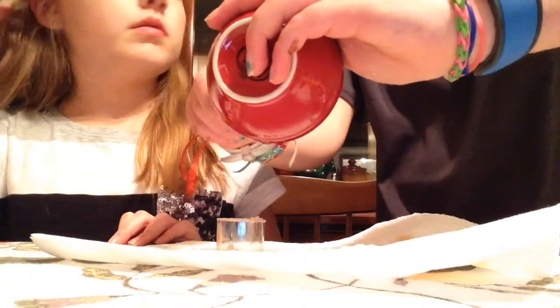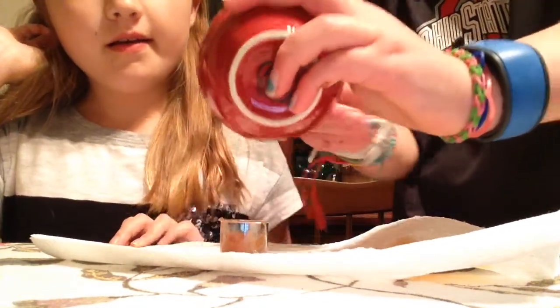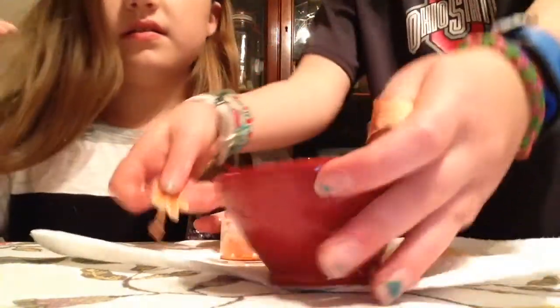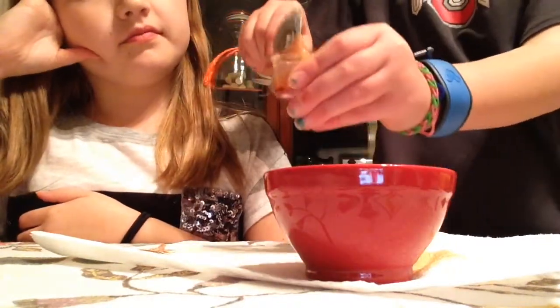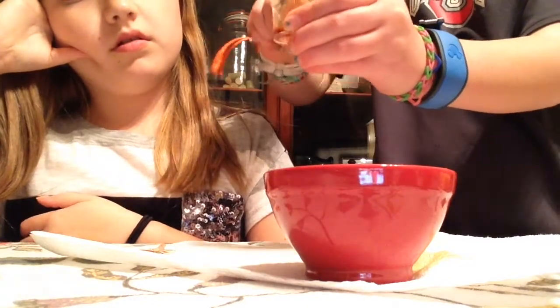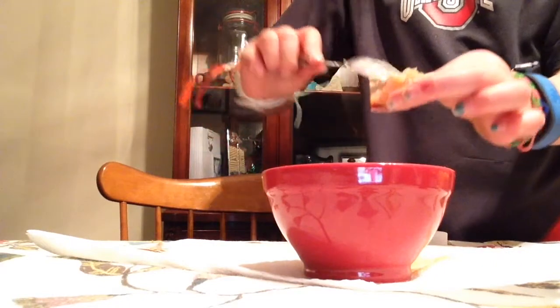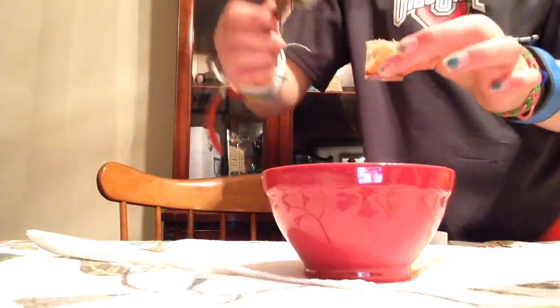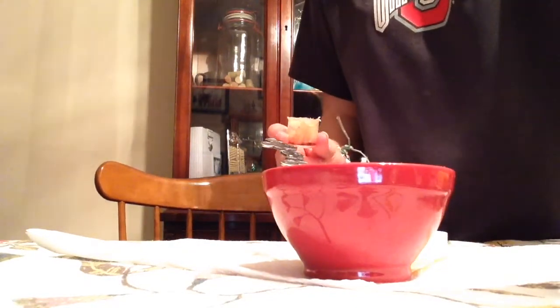We're going to use food coloring to make this beautiful because it looks like baby food right now. I'm going to go pick out my color. You're going to add food coloring, then let it freeze for about an hour, and that's it. Thanks for watching, bye!